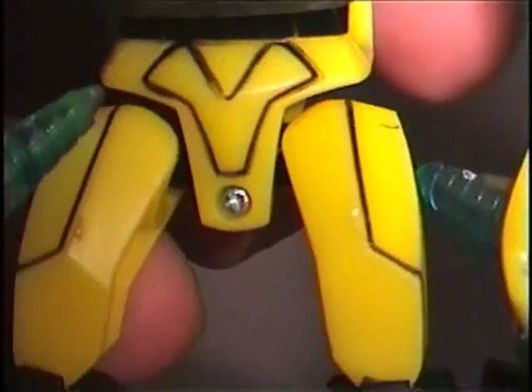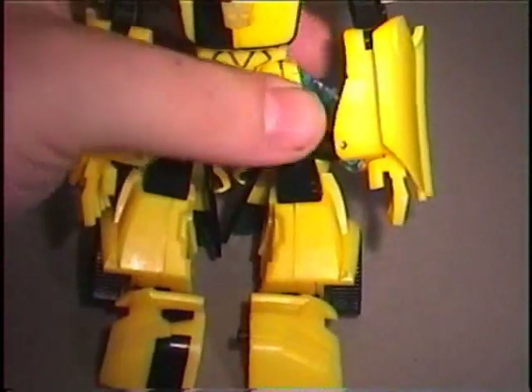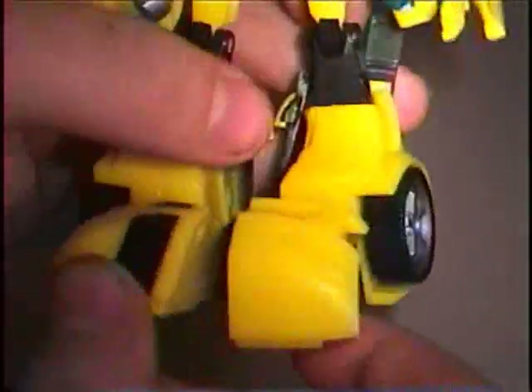He has a little itty bitty screw in his crotch. His feet are a little bit awkward because they don't fully attach to anything — they just kind of hang loosely, and from the side they look a little bit goofy.